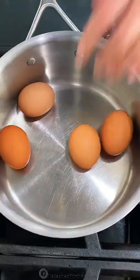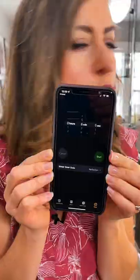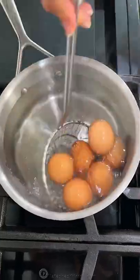Place cold eggs in a saucepan and completely cover with cold water. Bring that to a rolling boil over high heat. As soon as they start boiling, set your timer. I think they're perfect at six minutes.